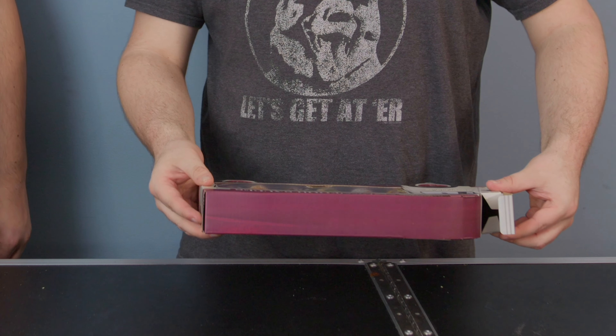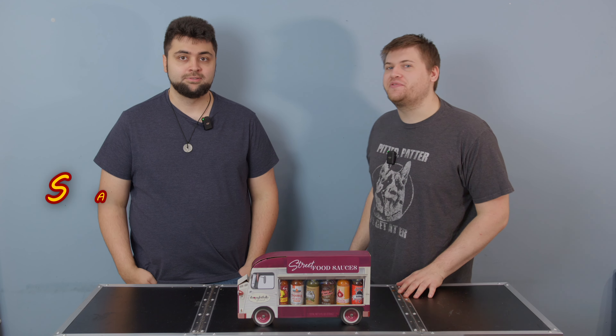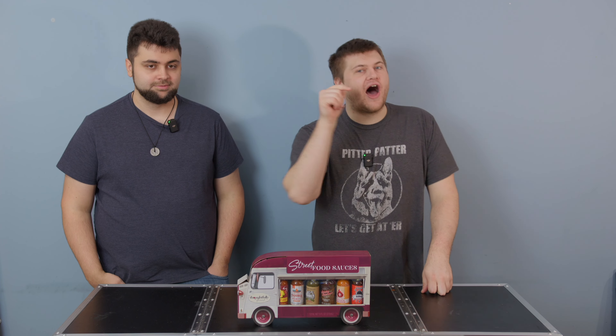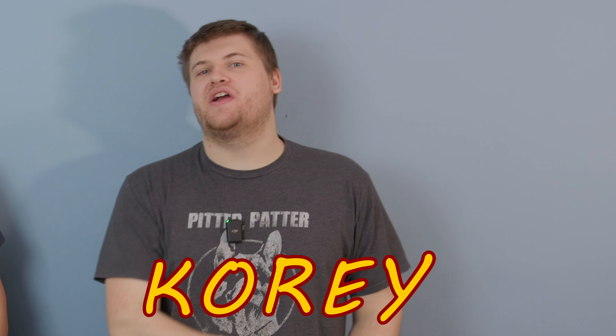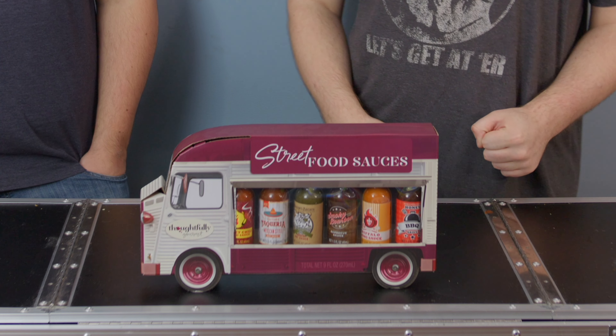Let's go! The wheels on the bus go round and round — is this a bus or a van? Oh yeah, it is a van. Never mind, the wheels on the van go round and round. What's up, hot sauce lovers, and welcome back to Hot Sauce! This is Saucy Sunday, the hottest show on the internet. Today we are trying some hot sauces that I got for Christmas — from my sister's boyfriend, who bought me some nice hot sauces for us to try for the show.